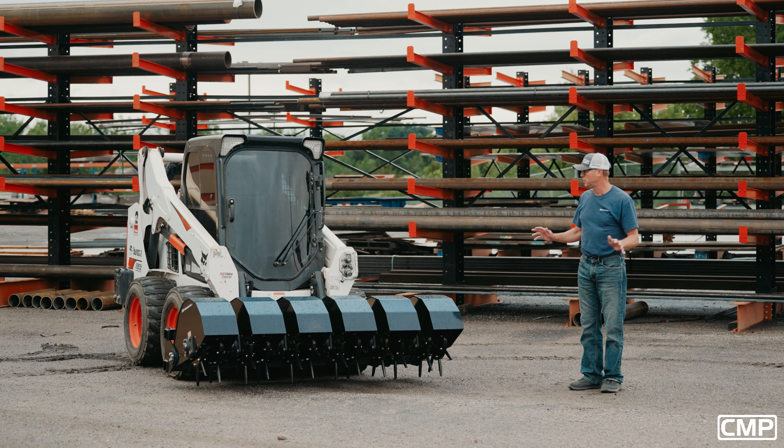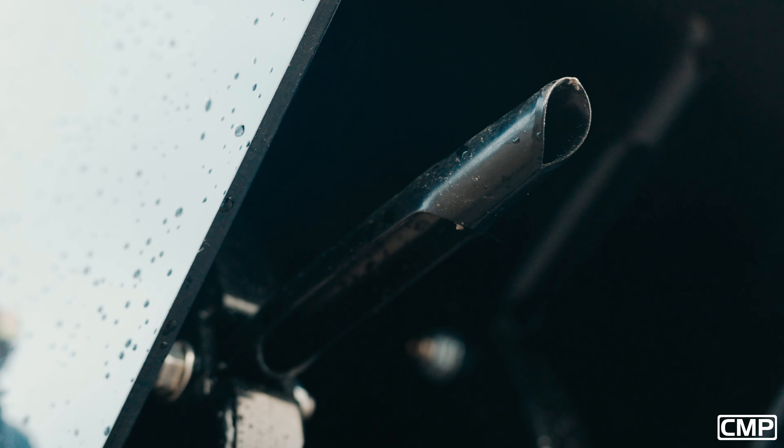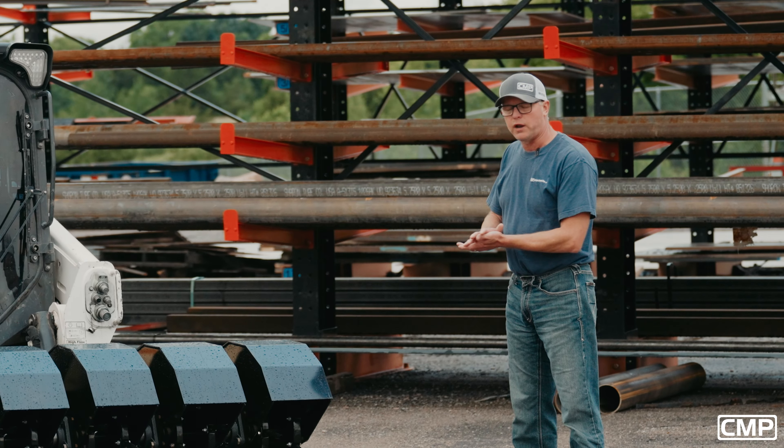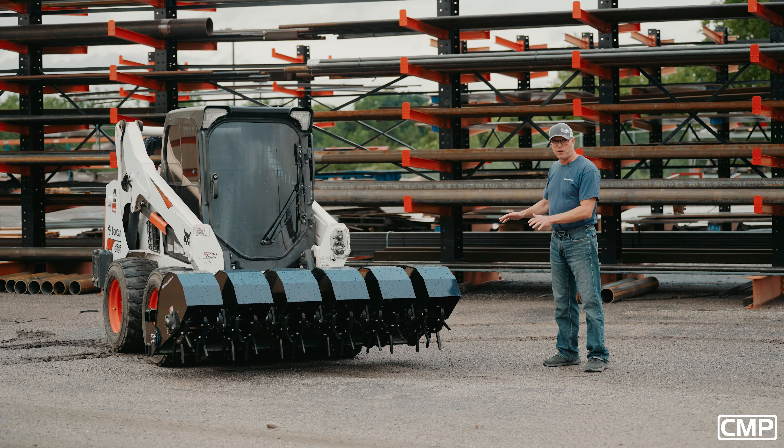There's nothing else like it on the market. It has six individual pods with two wheels on it with the industry standard core tines, so they're replaceable. You've got a lot of weight behind it, so you've got a lot of cushion for the pushing when you're pushing this aerator into the ground.